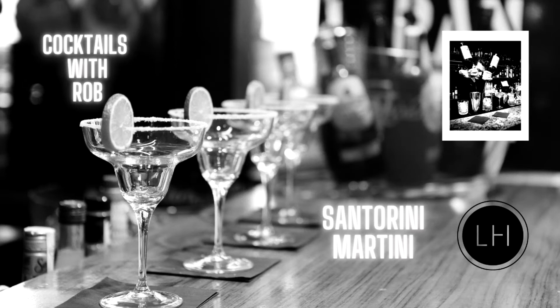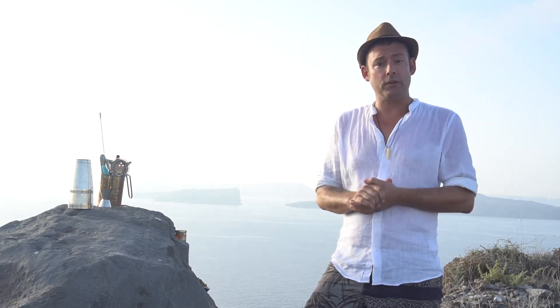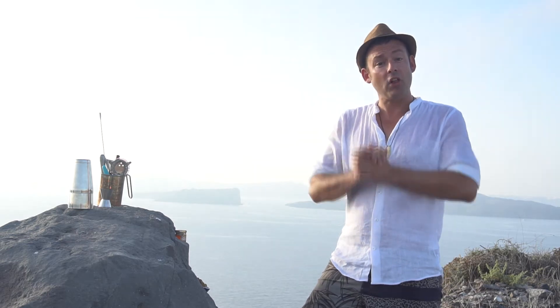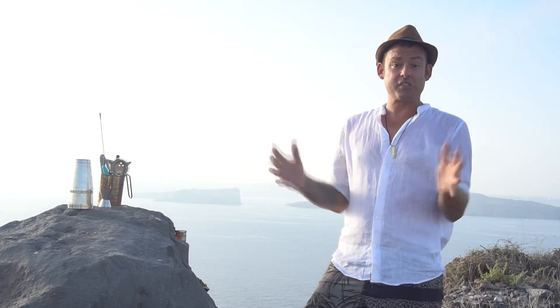Hi everybody. I'm going to share a few cool steps on how to make a balanced, good-looking cocktail made with local ingredients. My name is Rob Rademacher, I'm working for Luxury Hospitality, and today — as you can maybe see — I'm working from Santorini.